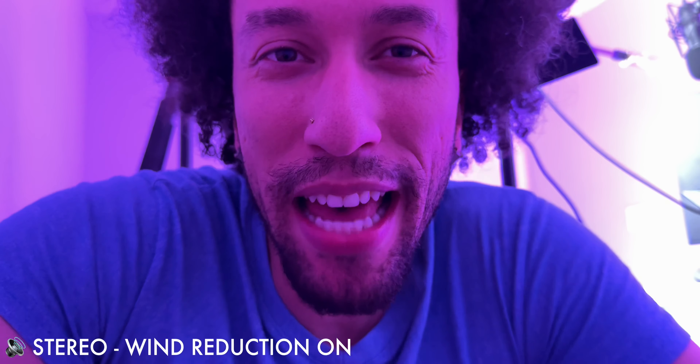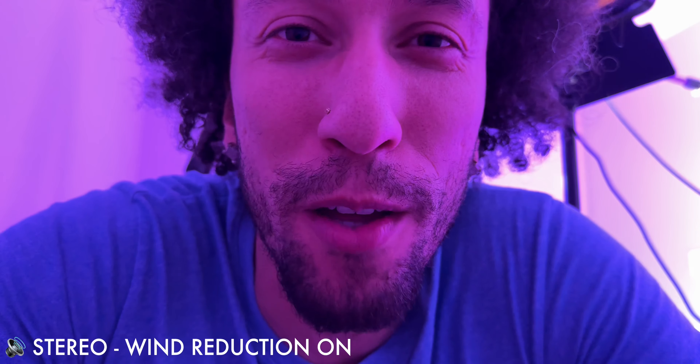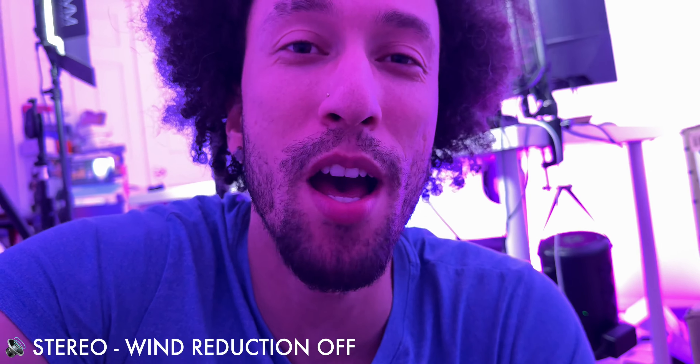This is an unscientific test of the wind reduction technology using stereo audio recording — I'm right in front of a fan with wind blowing on me fast right now, so hopefully you can hear me without the wind getting involved. And for comparison, this is stereo audio recording without wind reduction turned on.